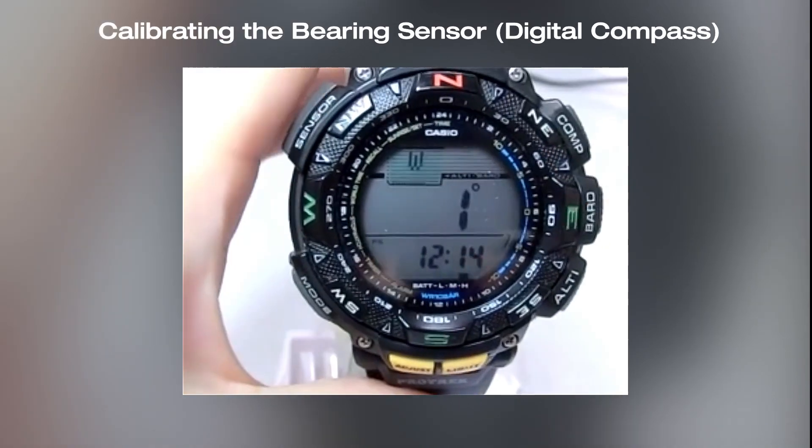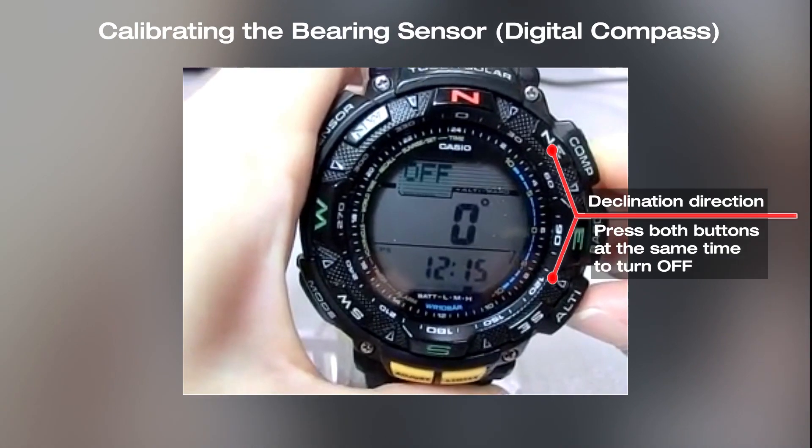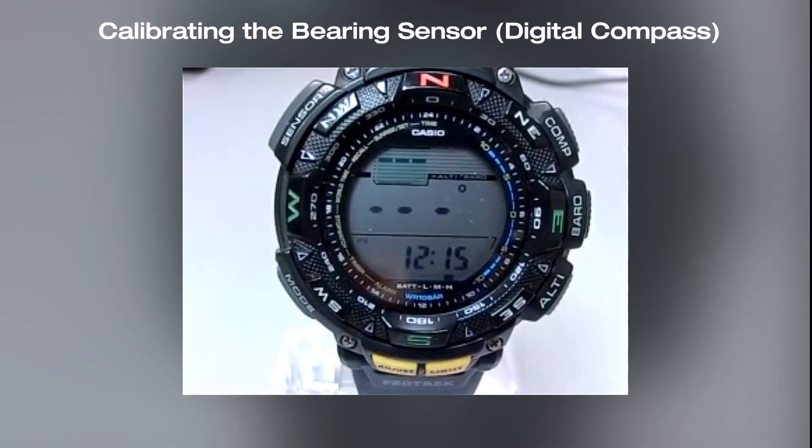You can turn off the declination correction by pressing the compass and altimeter buttons at the same time. Press the adjust button to exit the setting mode, then press the mode button to return to timekeeping mode.